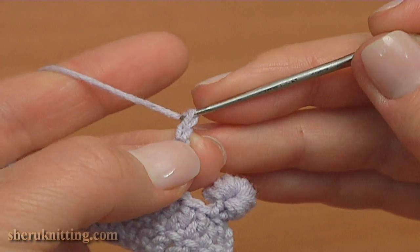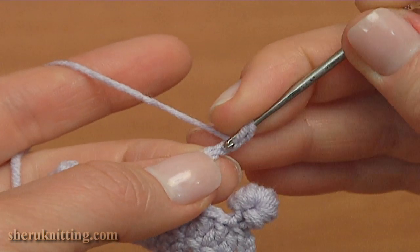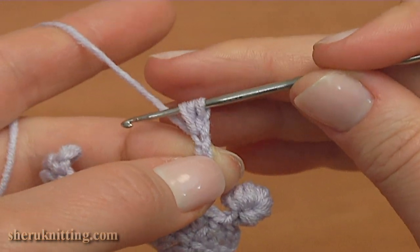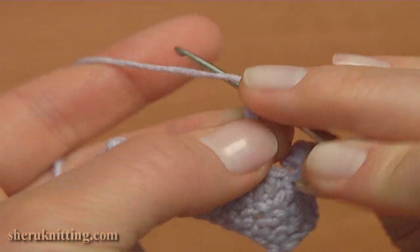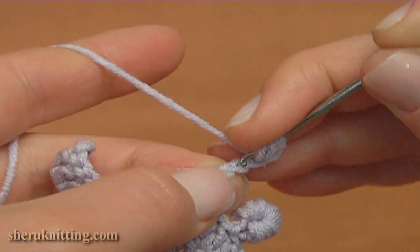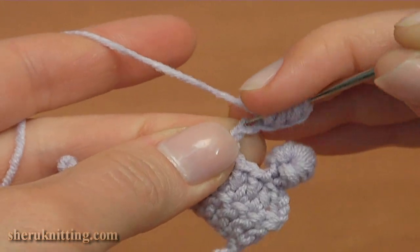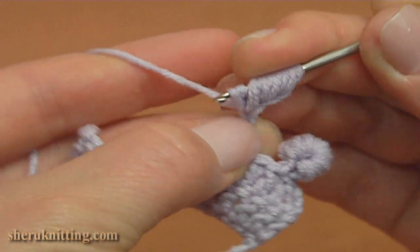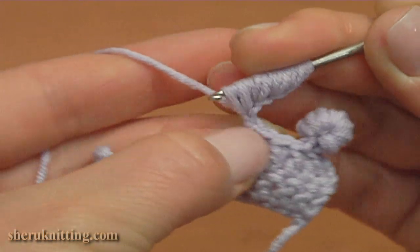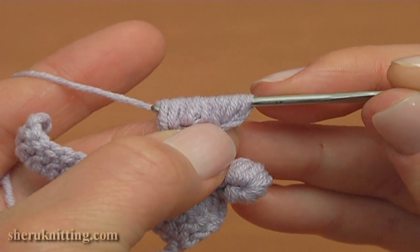Make one chain more. Then yarn over the hook, insert the hook into the second chain stitch away from the hook, pull up a loop. Make the second time into the same chain stitch. And repeat: yarn over the hook, pull up a loop twice into each of the next stitches. I hold all loops with my finger. Into the next stitch yarn over, pull up a loop; yarn over, pull up a loop into the same chain stitch; yarn over, pull up a loop; and yarn over, pull up a loop into the same chain stitch. And into the next stitch, yarn over, pull up a loop and make the second time into the same chain stitch. Then yarn over, pull through all loops on the hook.